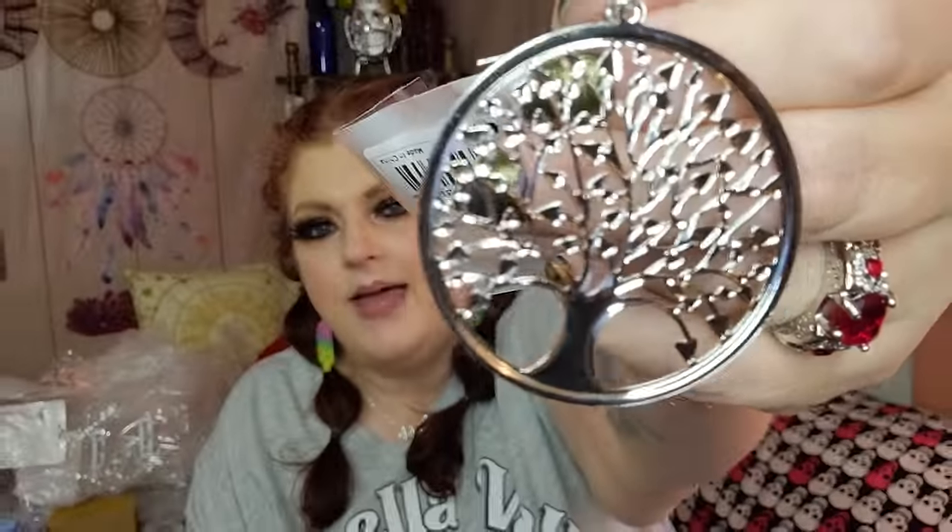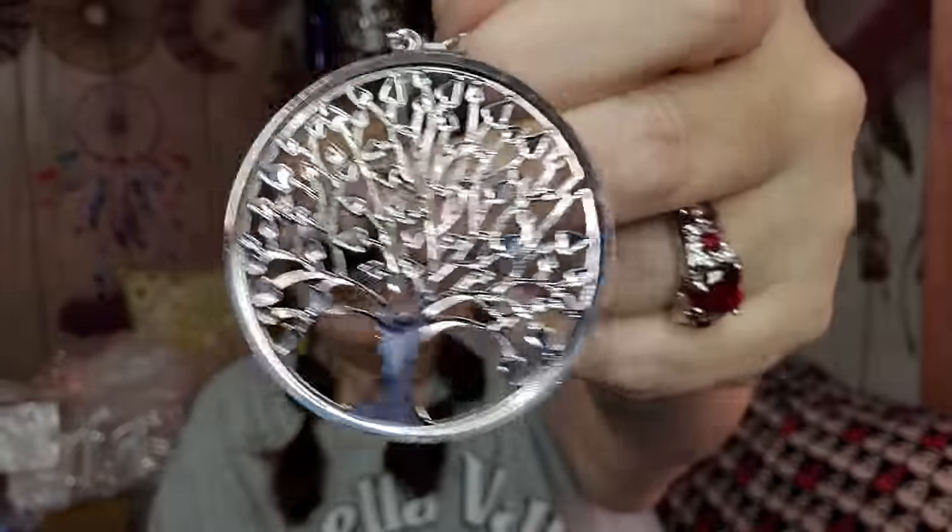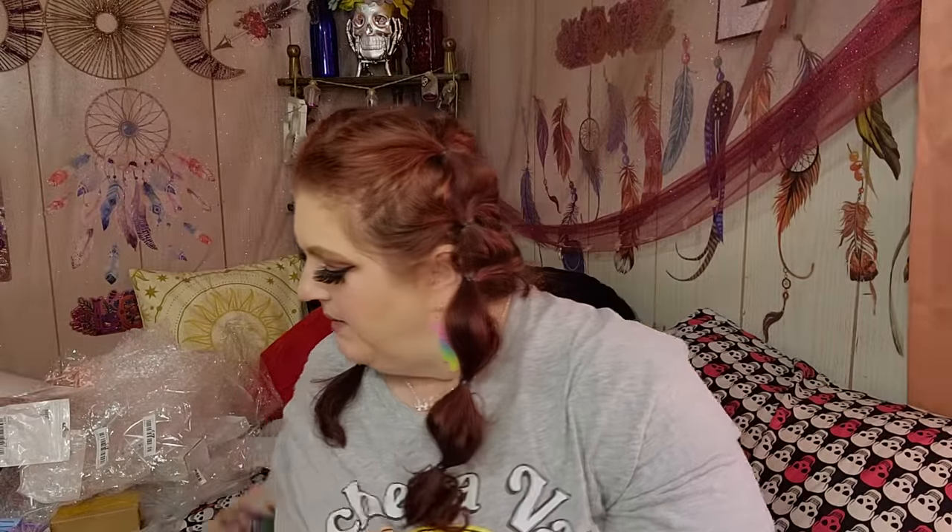Don't forget, in my description box and probably in my pinned comment as well, there may be a little thing where if you're a new user you can spin it and earn coupons, so make sure to check that out. This is 71 cents — a pair of Tree of Life earrings. They're silver, and they are gorgeous. Good size, nice and lightweight, really really pretty.